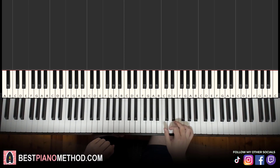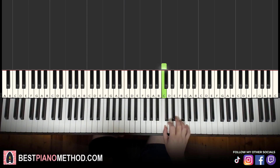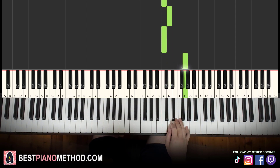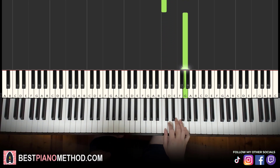First part, right hand starts at middle C. We go up an octave to the next C. So it goes C, C, C, D, C, up to G, E, C, D, C, G. That's it for the right hand.